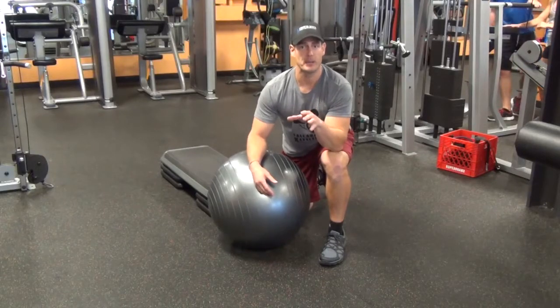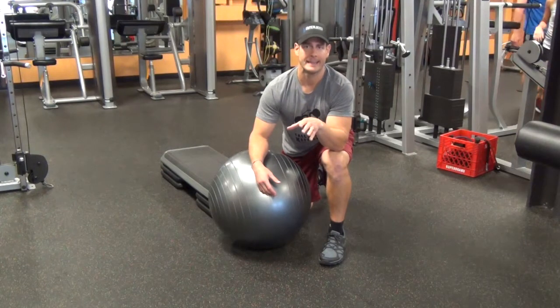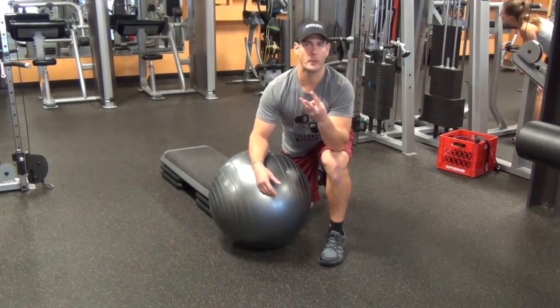Hi there. So a lot of people ask me, Chris, I need to strengthen my lower back. How do I do it? Here's three ways.